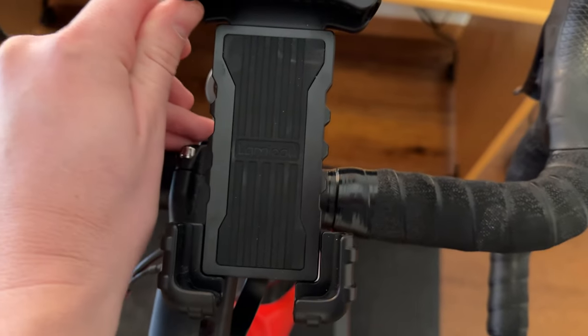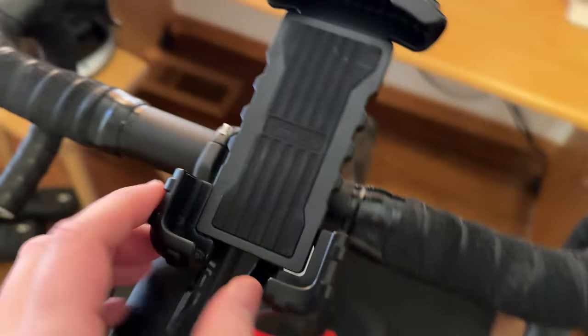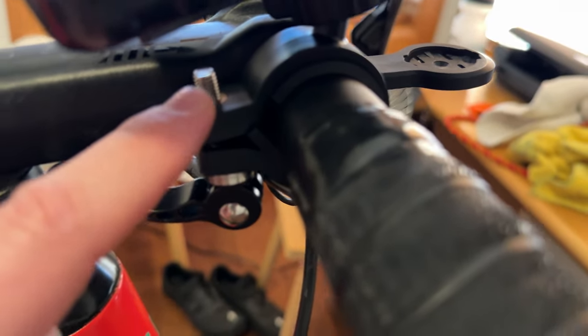This is just kind of like a pressure plate that holds your phone in place. It also swivels, which is really handy. As you can see here on the back, it's a swivel mount and just mounts to the bar.